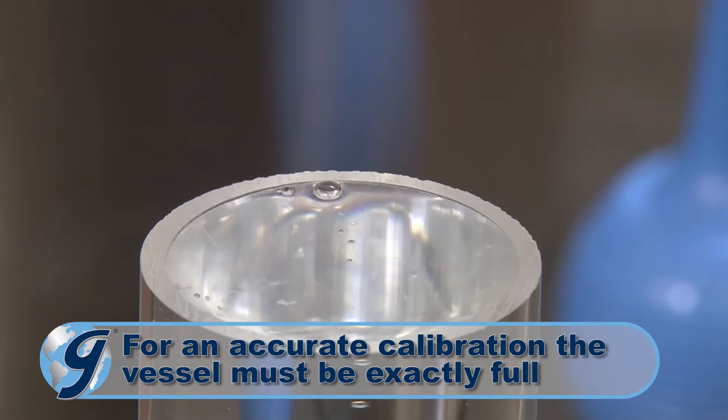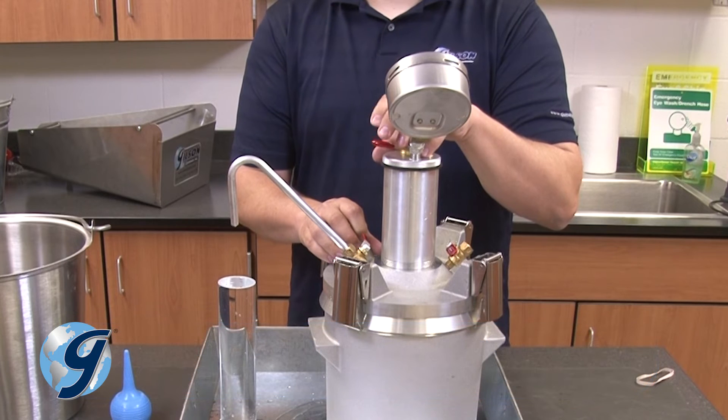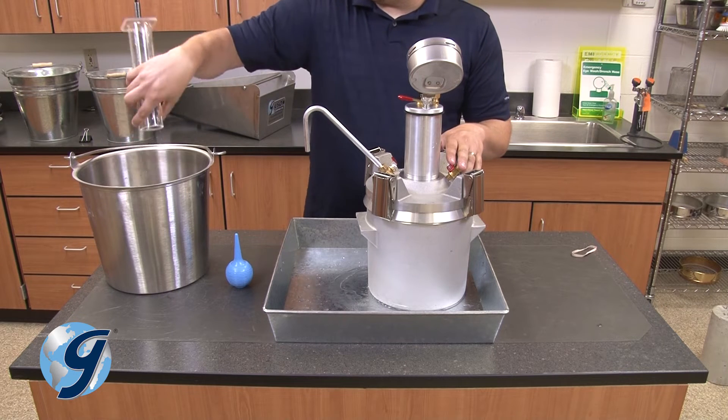Once the calibration vessel is exactly full, stop the flow of water by releasing the needle valve lever. Next, discard the water in the vessel and set it aside.